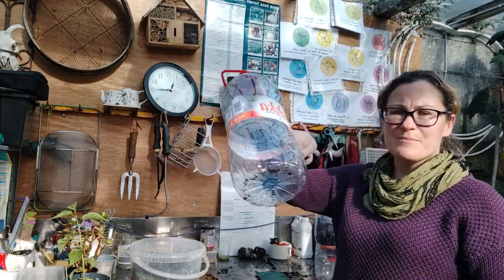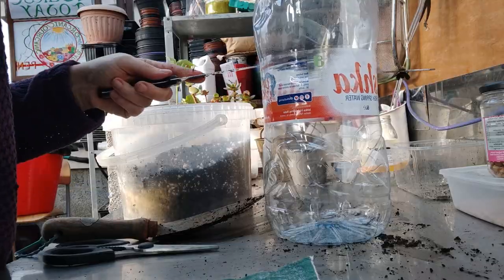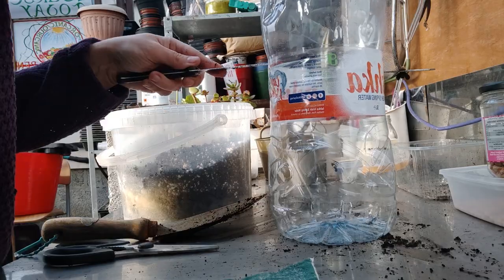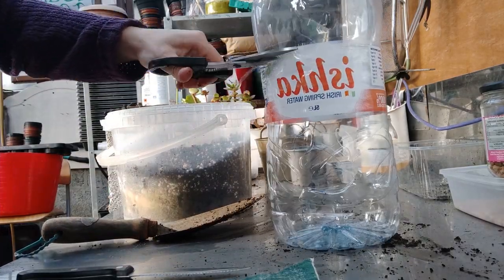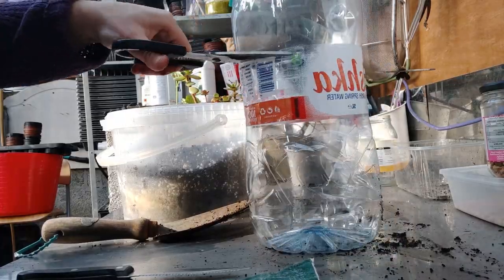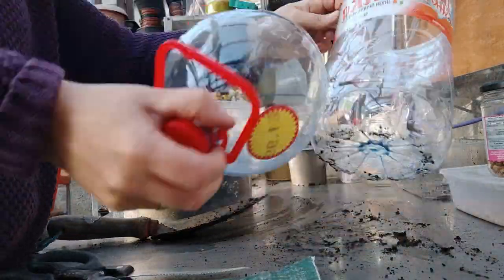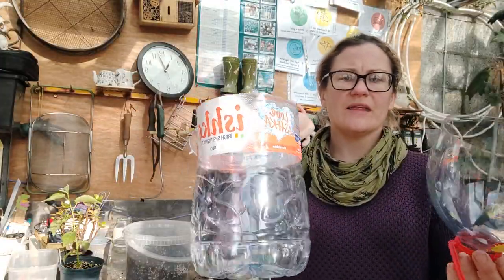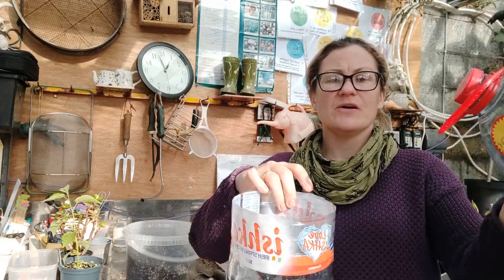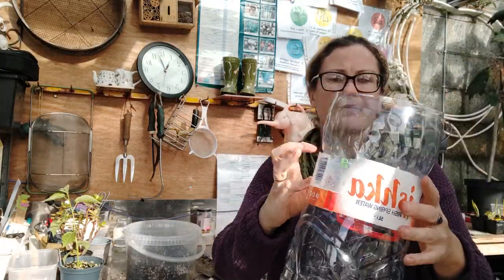First of all, I'm going to take the bottle and use the knife to make an incision about one third of the way down the bottle, and cut the whole way across to separate both sides. As you can see, we now have two halves of the bottle.